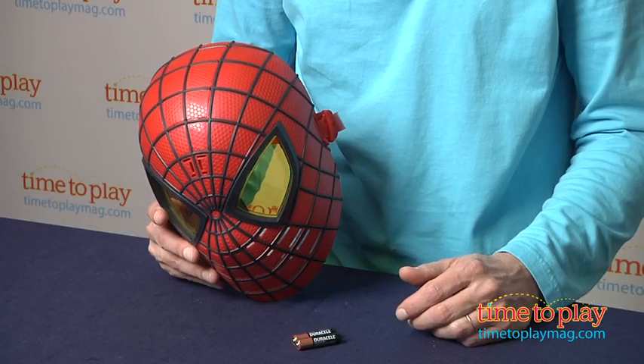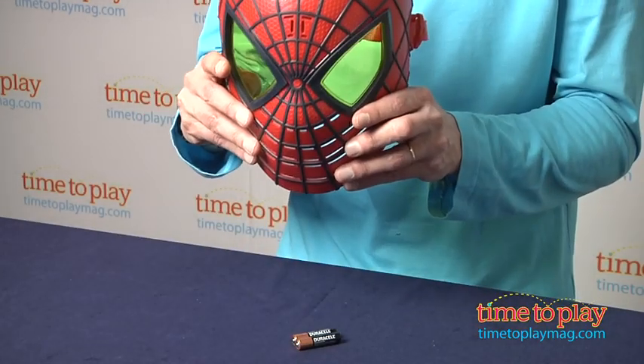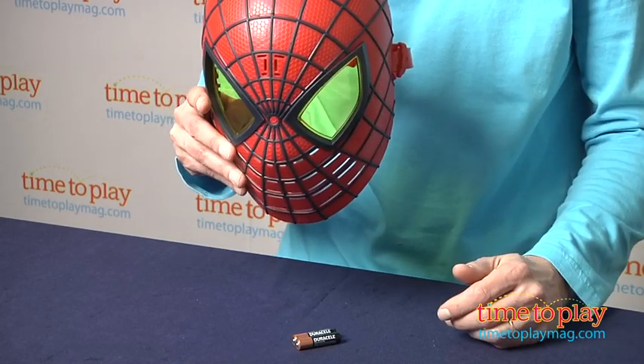Hey, this is Jim from TimeToPlayMag.com. From the movie The Amazing Spider-Man, this is the Hero FX Mask, an all-new role-playing toy.